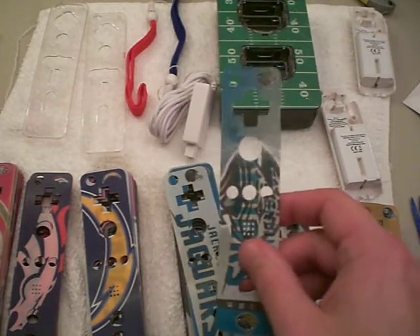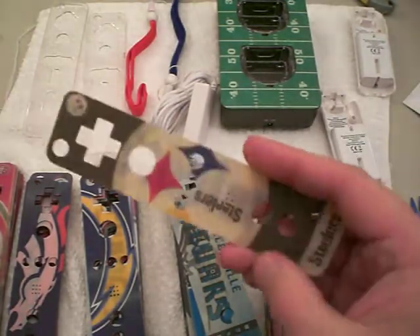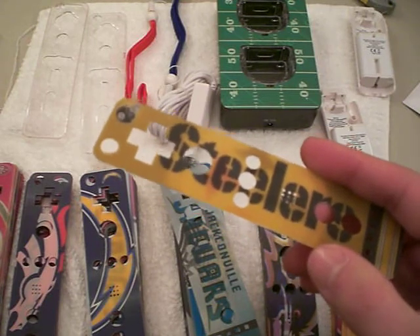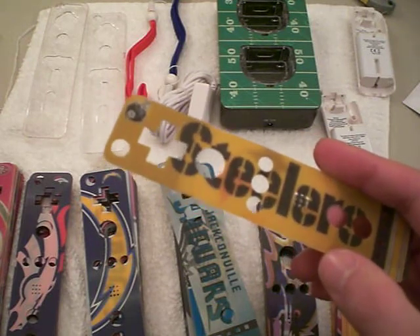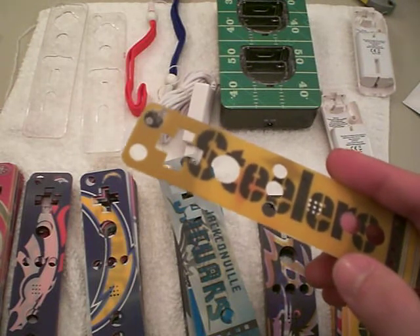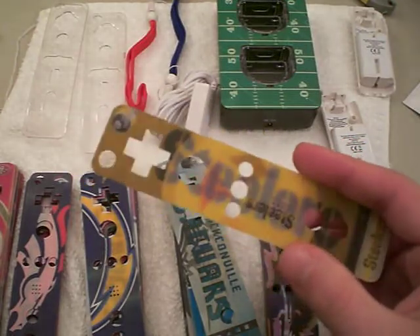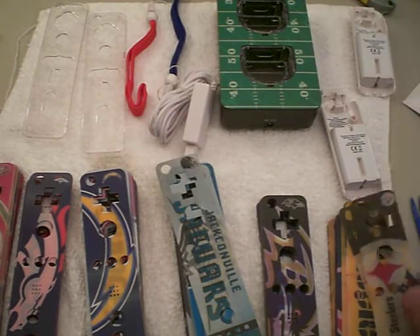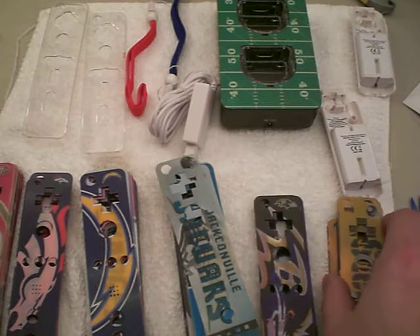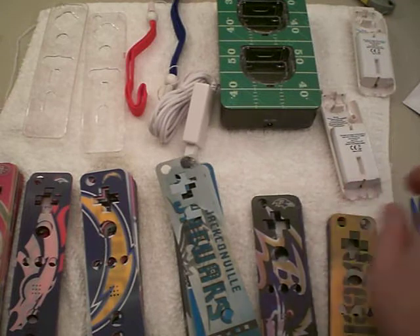I'm going to have them up there. I haven't put them up yet when I'm making this video, but I'm going to look up, say, Steelers Wii skins, and if the lowest price is $3 with free shipping, I'm going to put it for $3 free shipping, or $2.50, or some of them are $1.50 free shipping. Some of the more popular ones people have up for $8 with free shipping — I'll put them up for $7 free shipping. Whatever — I'm just going to beat the price, I just want to get rid of them.